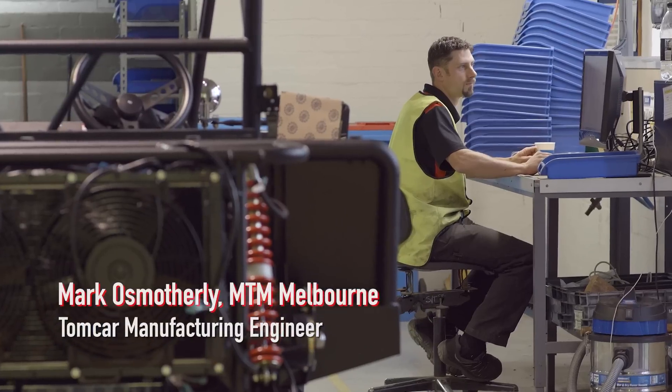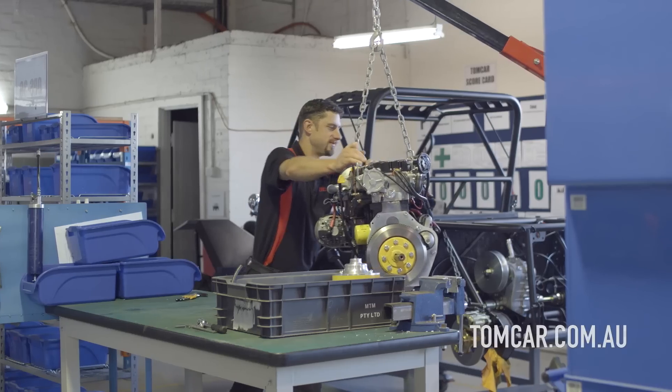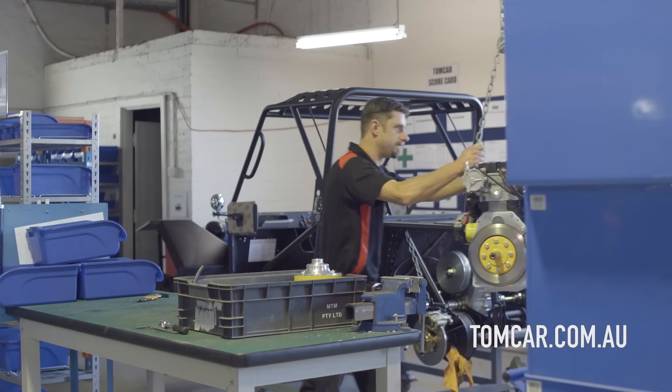My name is Marcos Motherly. I work at MTM and I'm on the Tomcar project as a manufacturing engineer and I look after the shop floor.